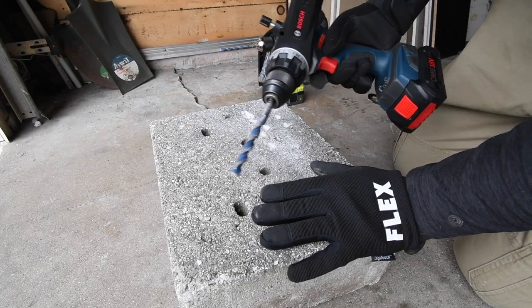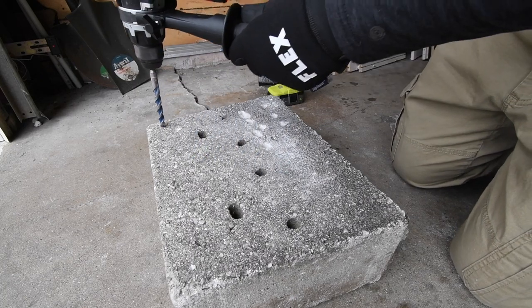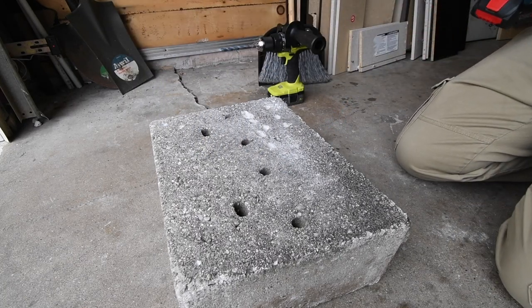For the first test we're going to test out the hammer feature, make sure the hammer feature works. Yes it does — that seems a little loud.